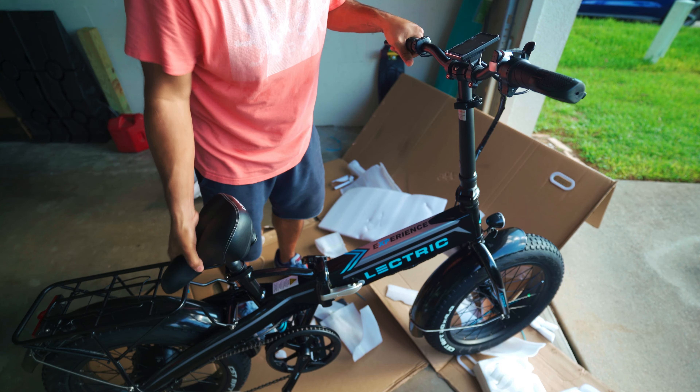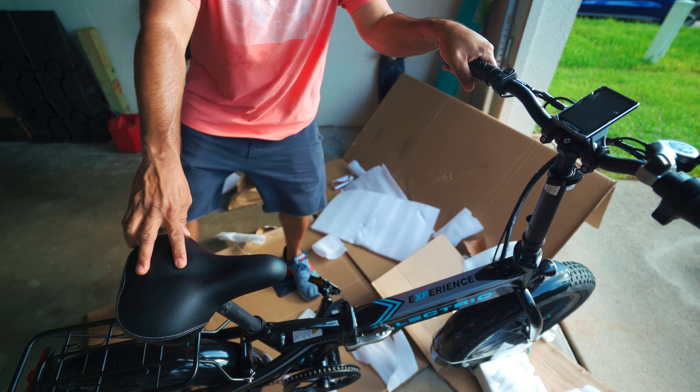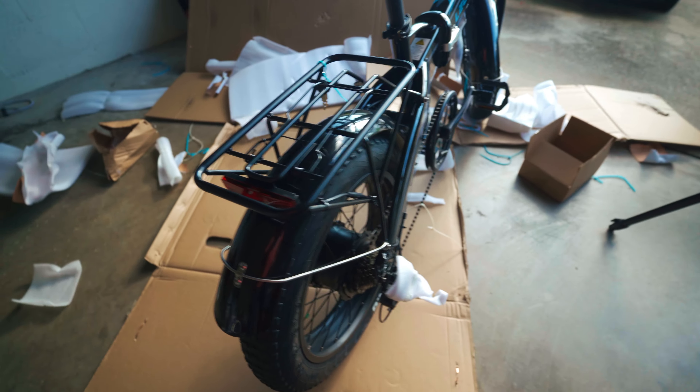I'm going to have to adjust everything — the seat and everything — to my height, with the kickstand. Next up, you want to make sure your pedals are out. Lift them up and make sure they're secured, because these are folding pedals. Do the same on this side, make sure they're locked into place.